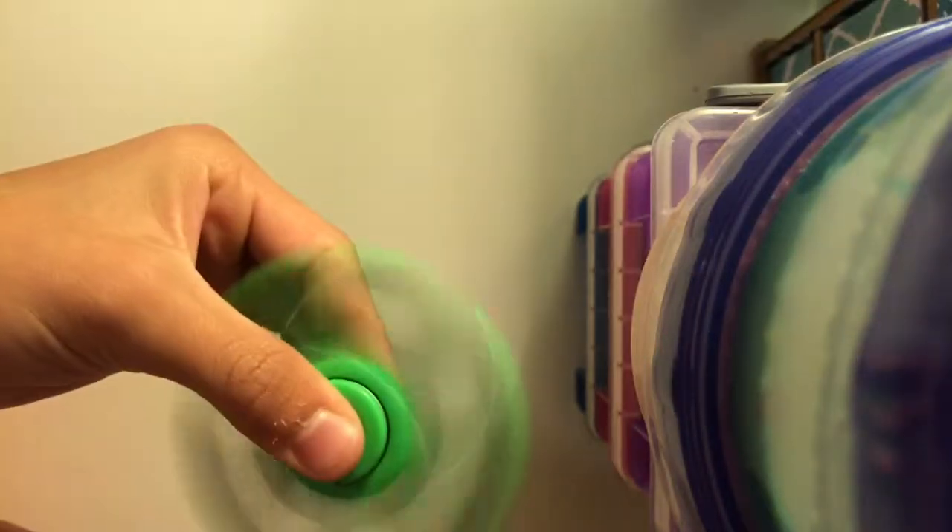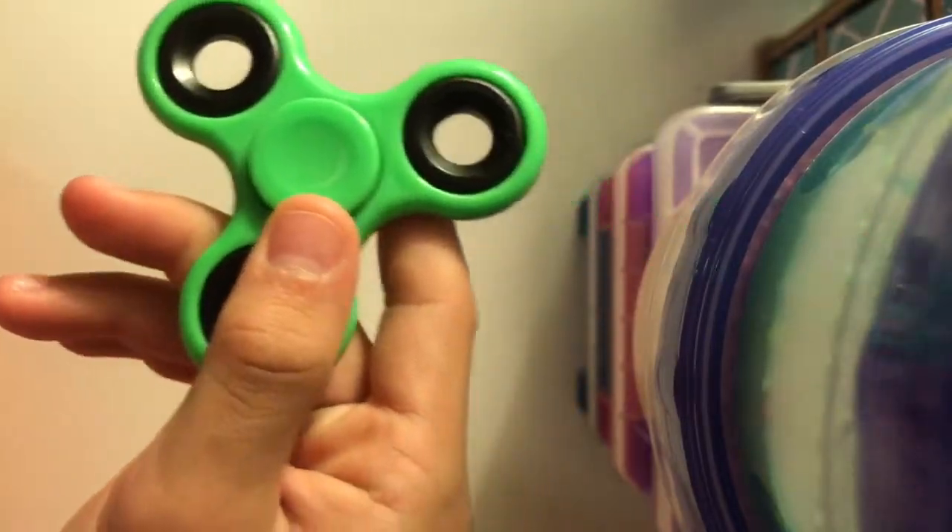The next one is my sister's — her friend gave her this one. It doesn't make that much noise; it feels like mine. I kind of like it because my favorite color is green, so yeah.